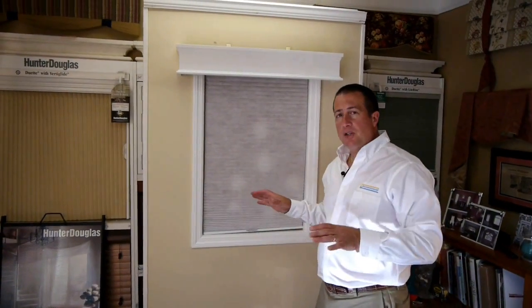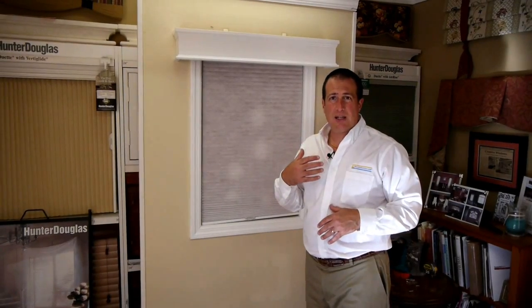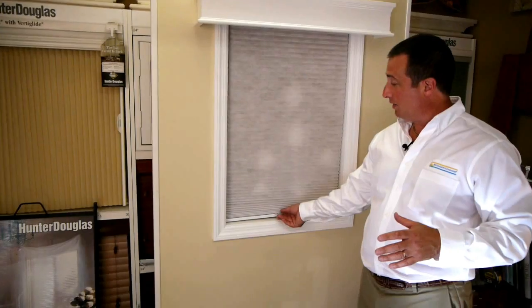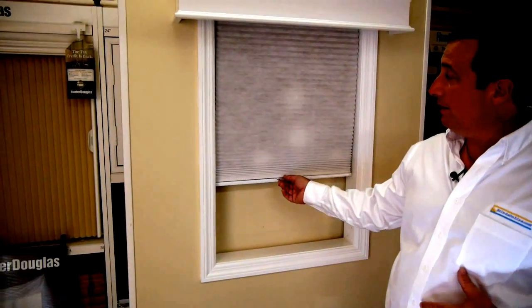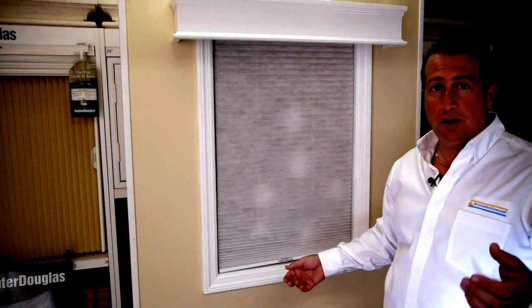The cordless option is great for those people who have young children to avoid the risk of strangulation. It makes things very, very easy. All the cordless feature is is a very small little handle that allows you to lift and lower the shade without the use of a pull string.